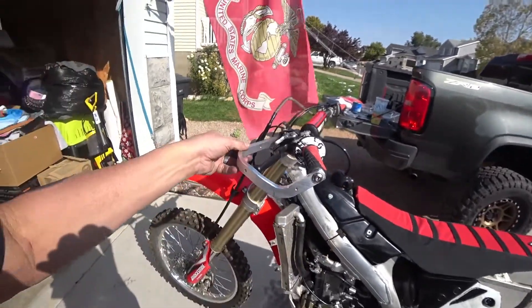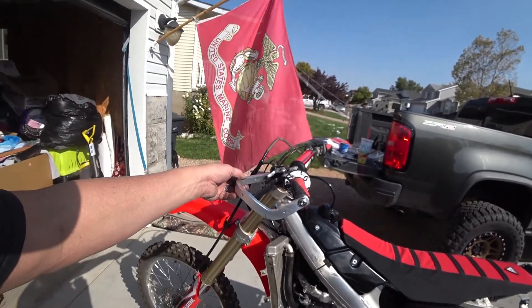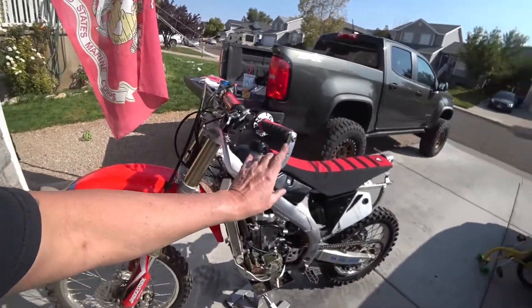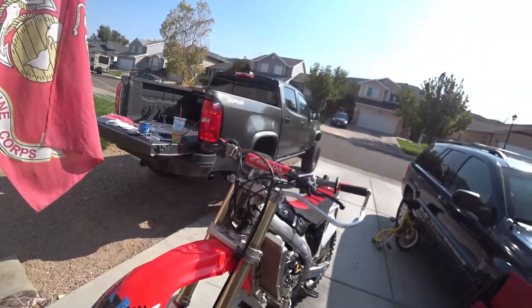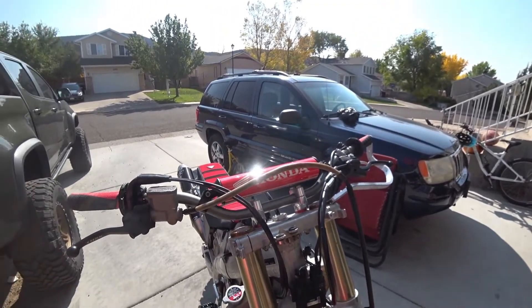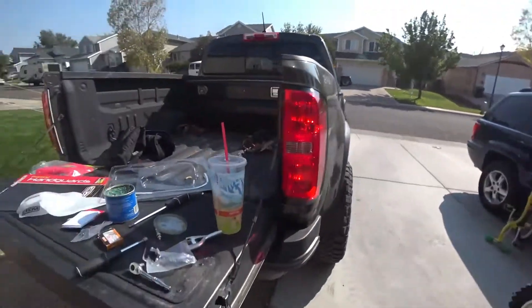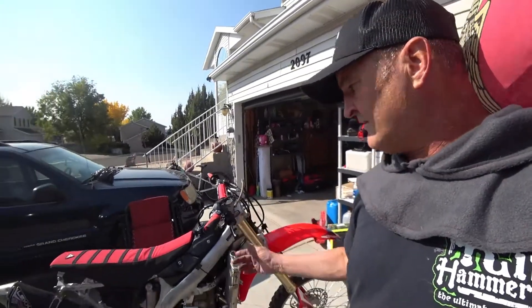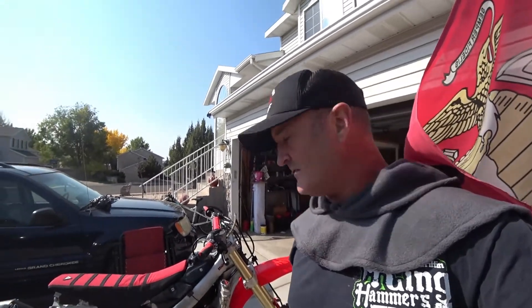It keeps your levers from breaking and protects your hands as you're going through brush, trees, cactus, and whatnot. I have found these handguards are literally invaluable and absolutely vital when racing and riding off-road at any speed, because you're going to eventually drop the bike. When I've run these Cycra metal handguards, I've never broken a lever. Without them, I break levers continually.